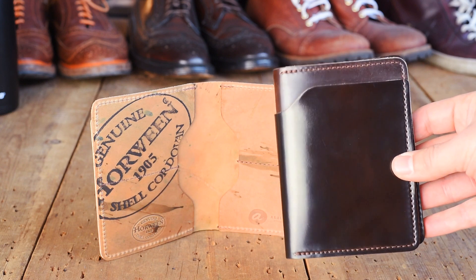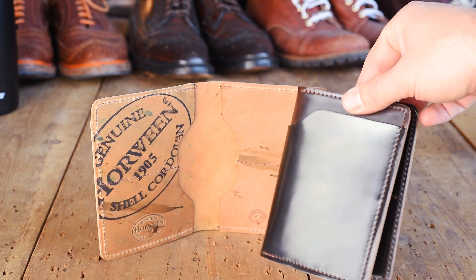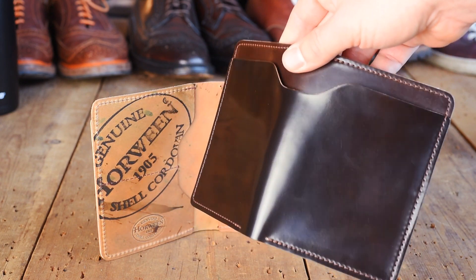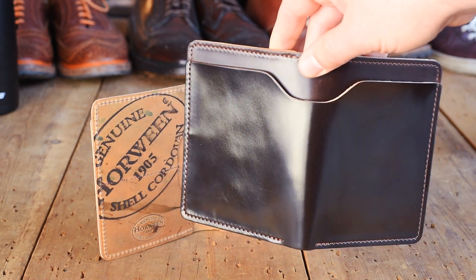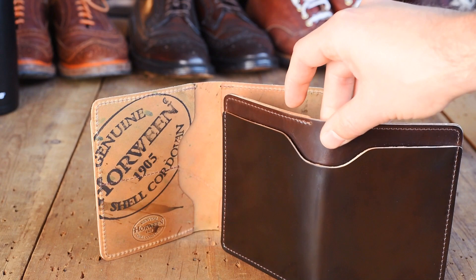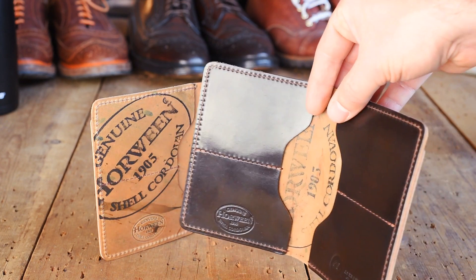Hey everyone, it's Phil from Ashton Leather. I'm back again with some really special Shell Cordovan items. I just love talking about these things, but I've got three different subjects to talk about today. Starting off will be about these new Cigar Shell Cordovan Fat Herbies I've got. I have got a bunch of stuff that we're shipping out today, and then last up I've got a little bit of a surprise.